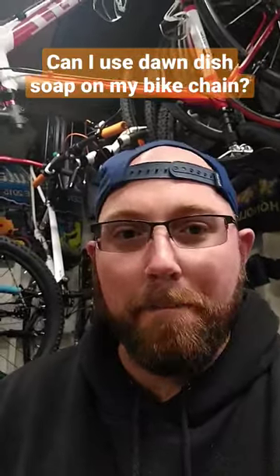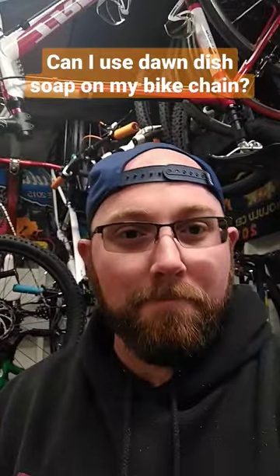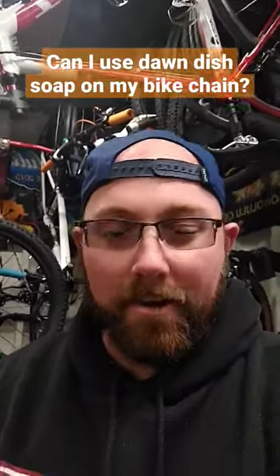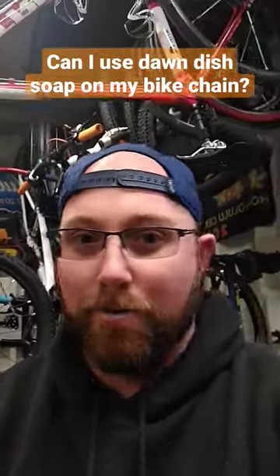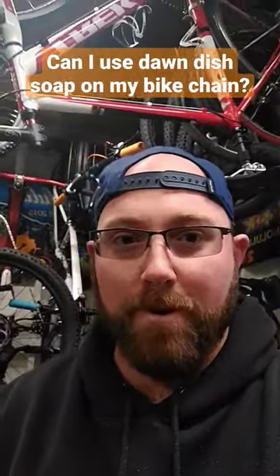Can I use Dawn dish soap on my bike chain? Dawn is actually a really good degreaser — I use it all the time. Pretty much any time you see me use soapy water on my channel, it's Dawn and water mixed together. Works really good, no problem at all. Just make sure you rinse it out real good and regrease afterwards.